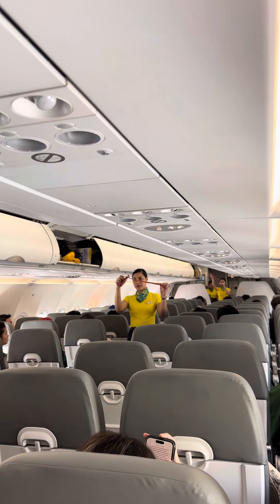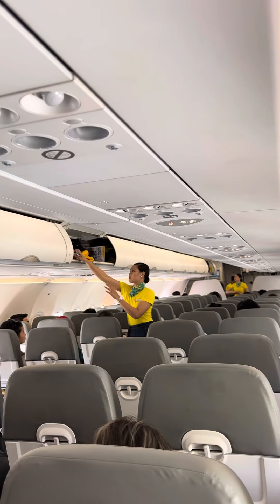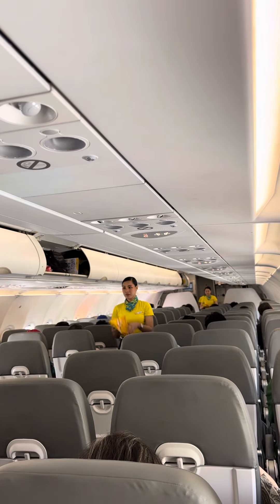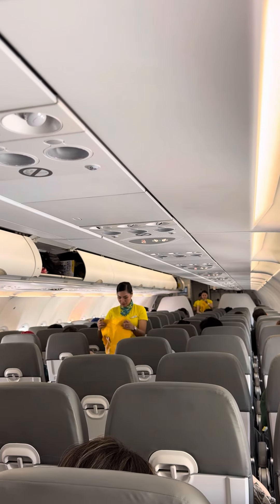Tighten seatbelt by pulling loose end. To unfasten, lift top of buckle and pull free end to release. In case of water landing, your life vest is found under your seat. Remove sharp objects from your body.